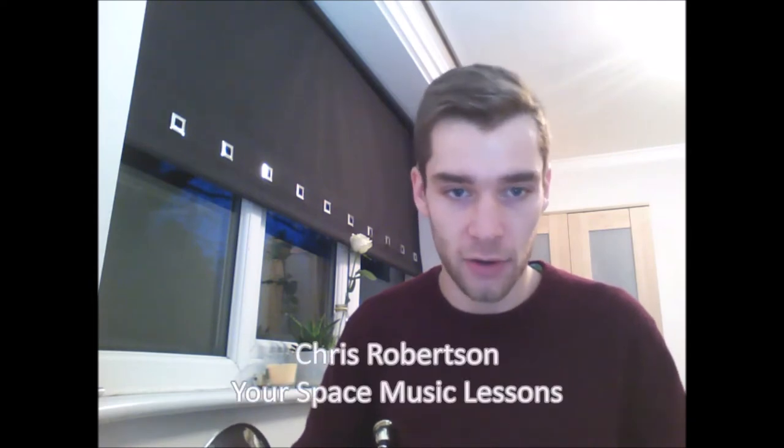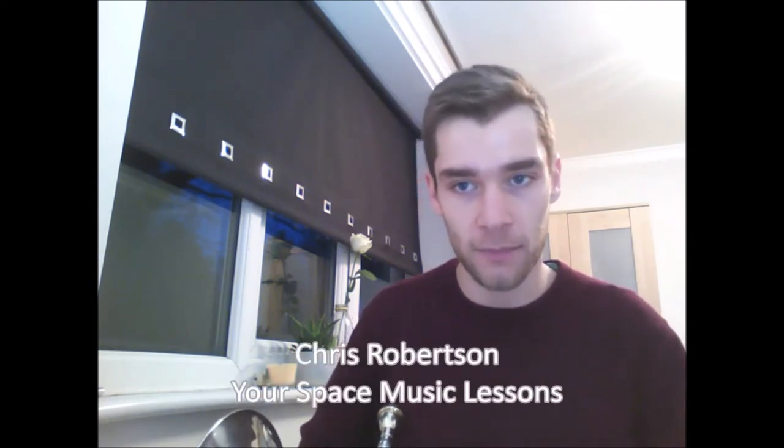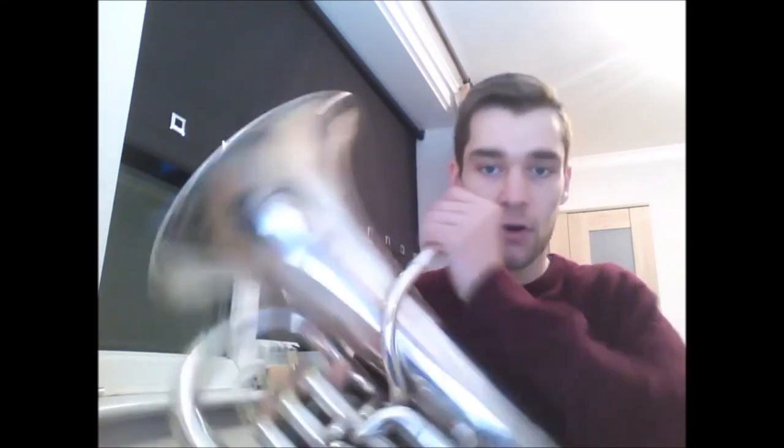Hello and welcome to another Top Tips video. My name is Chris Robertson and I'm a Brass Tutor for YourSpaceMusicLessons.com. In this video we're going to talk about how do we make a sound on a brass instrument.